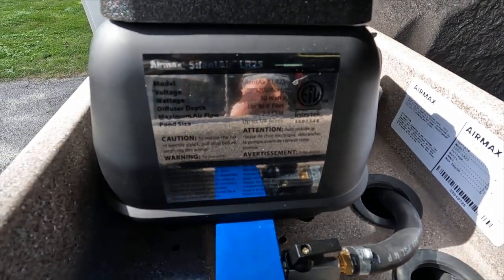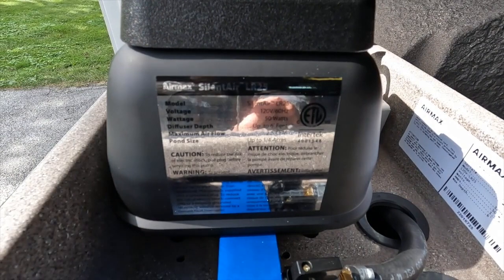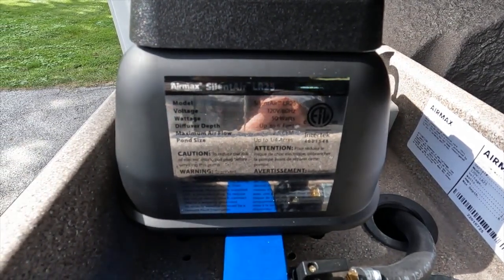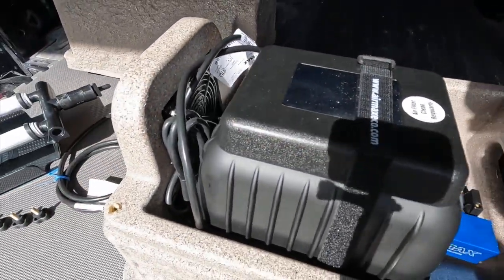The key with a system like this is that the diffuser depth should be no more than six feet — that's their max — and this pump puts out 2.5 cubic feet per minute. It is rated to be good with its two diffusers for up to a quarter acre in size.